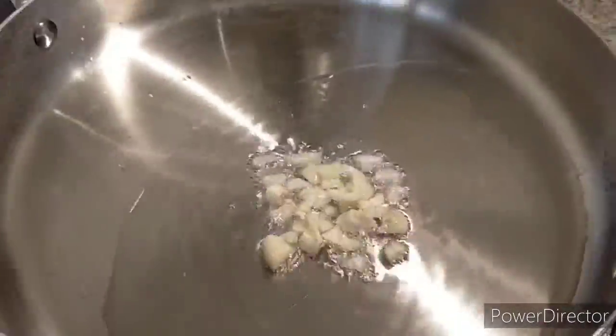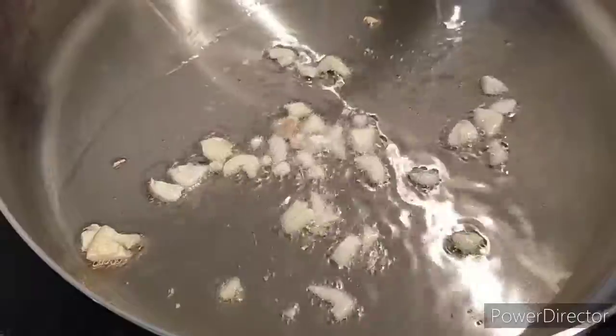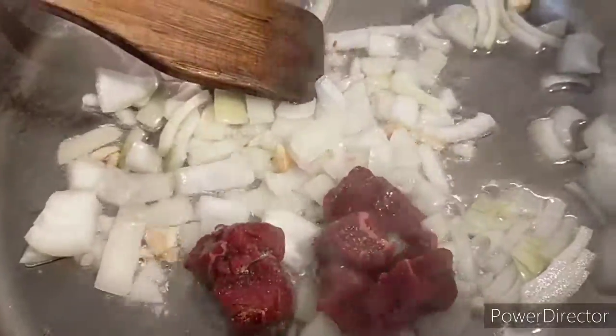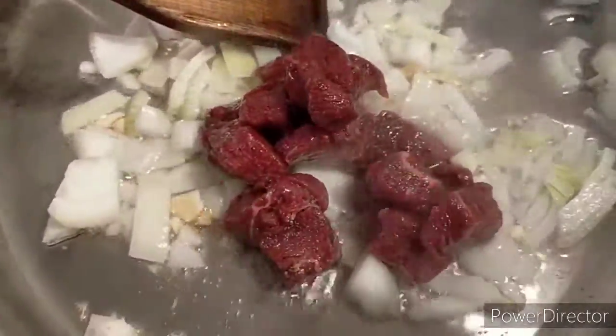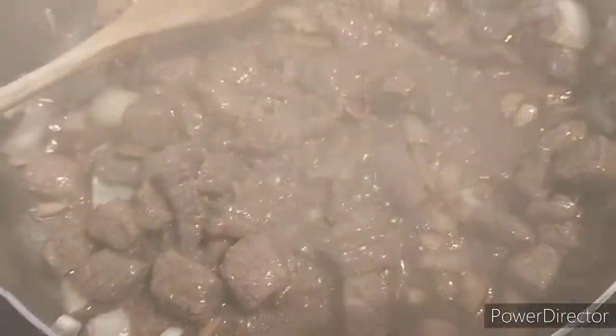Sauté garlic and onions, then add the beef and save the marinade for later. Once the beef is cooked...